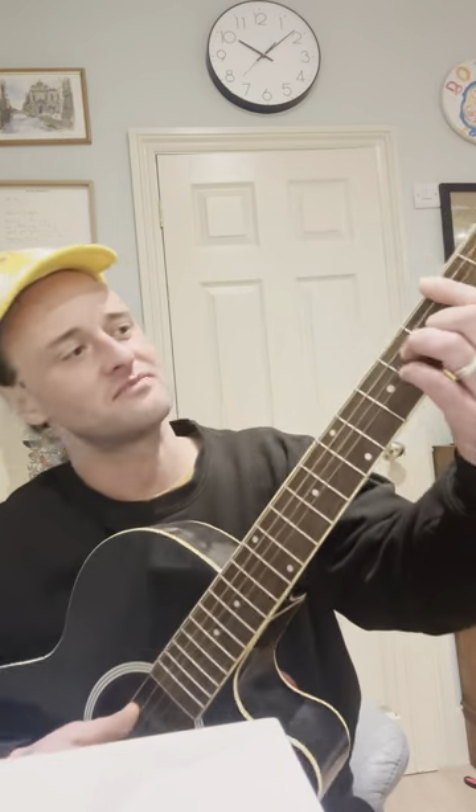Sarit, you've been asking me for so long for this and I'm so sorry it's taken so long, but here's Jekyll and Hyde. For anyone else who wants to know how to play our song, this is how you do it. It's pretty simple with some complicated bits surrounding it.